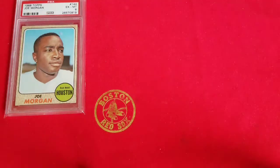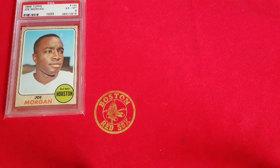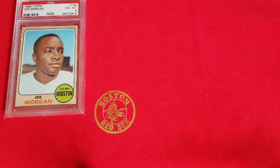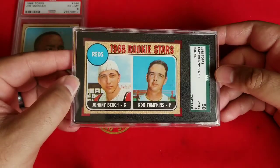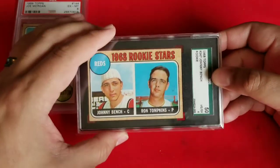This is one I watched for a while just because I didn't want to overpay, and centering is big with me — if it's off-center on the front it bothers my eyes, though I don't really care about the back. This one was pretty reasonable. It's an old SGC flip, a four. Looks pretty good though — the surface is really clean, the corners are okay, bottom left's a little soft, but it's the Johnny Bench rookie. I didn't realize the '69 rookie cup Bench was pretty much the same price, but since I needed it for the '68 set I decided to jump on this one. Real nice example, glad to have it.